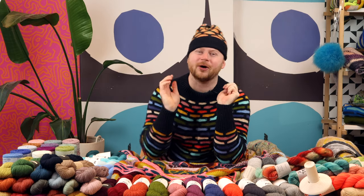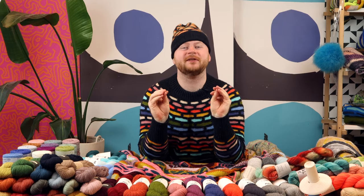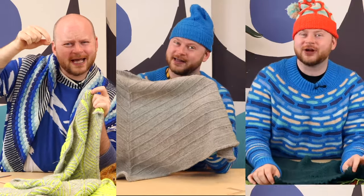Hello, I'm Steven. Welcome to my channel. If you love knitting, you are in the right place.